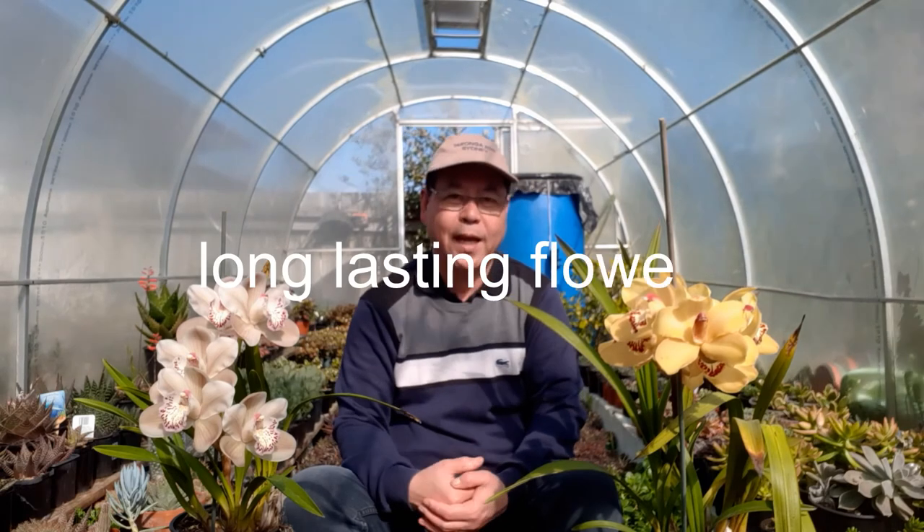Number one, the Cymbidiums give a variety of beautiful blooms. Number two, the blooms last for a few months. And the third one, these plants are not very fussy — that means they adapt to a wide range of conditions and can be grown outside or inside the house, especially when they are blooming.